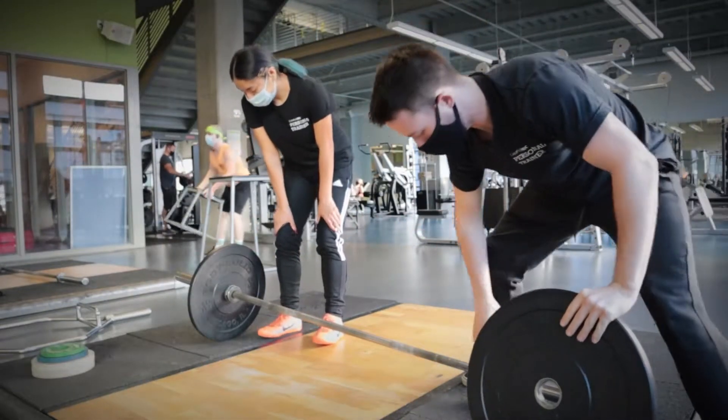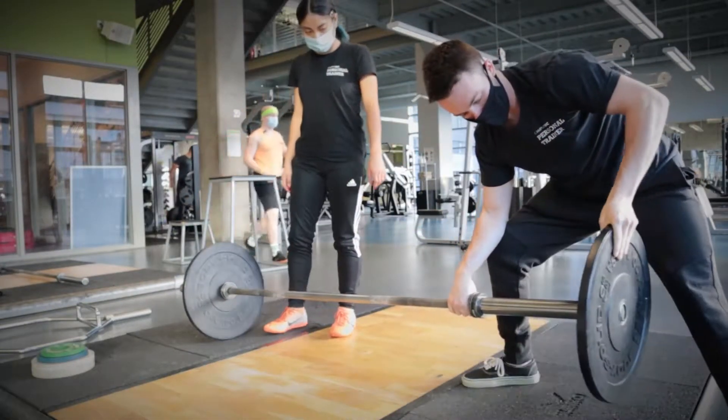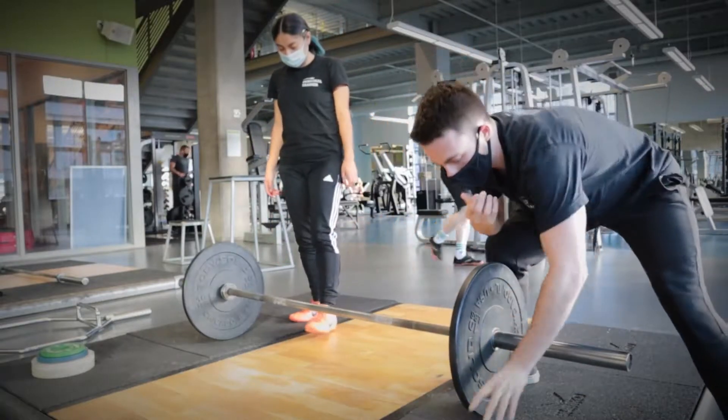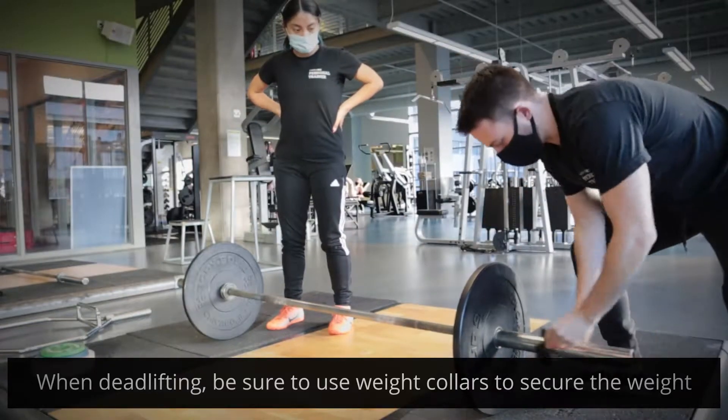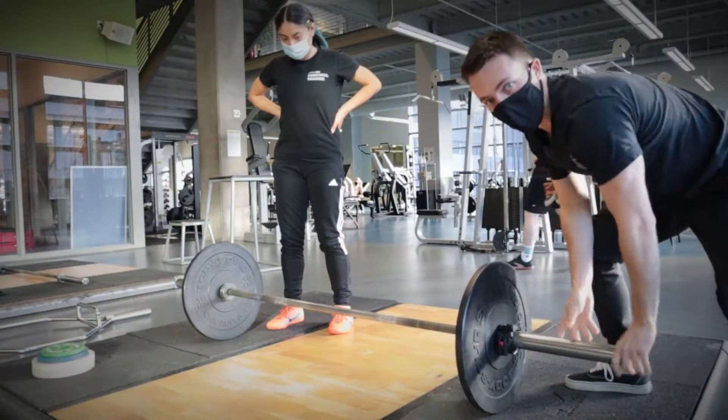This one right here is a 10-pound plate, and we'll pretty much just lift the bar up and put it on. When you are putting weight on the bar, you want to make sure you use these clips here. Start the clip on, latch it in, and we're good to go.